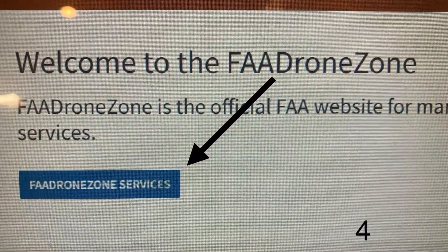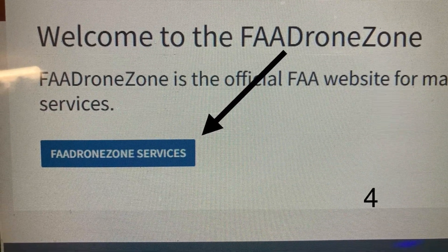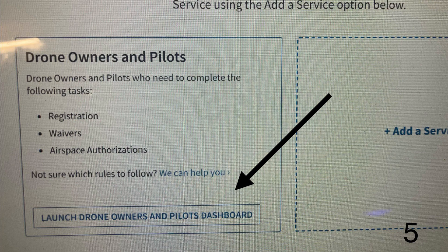After you log in, you're going to click the link at the bottom that says 'FAA Drone Zone Services.' On the next page, you're going to click the link that says 'Launch Drone Owners and Pilot Dashboard.'